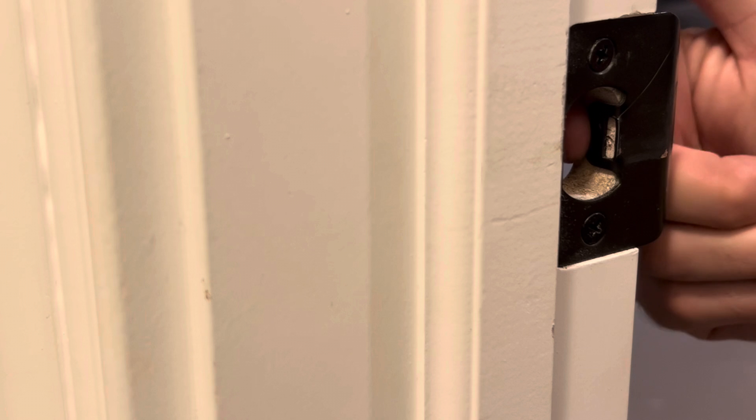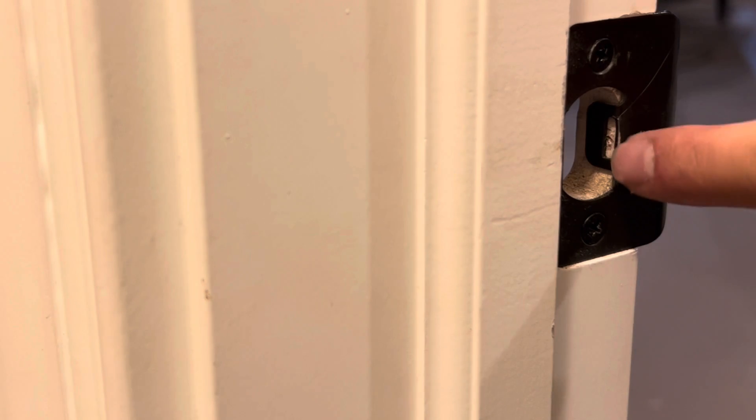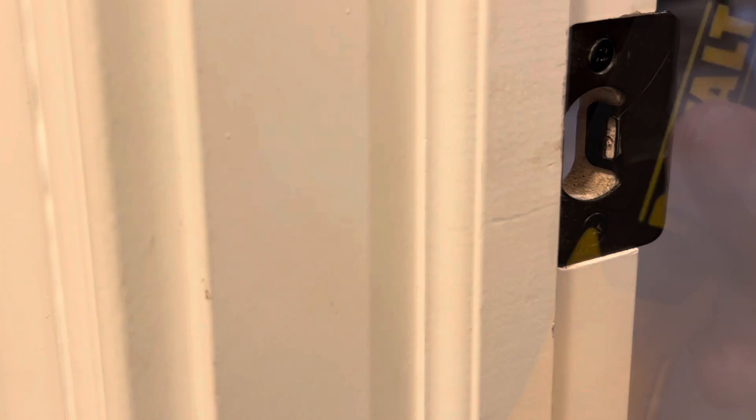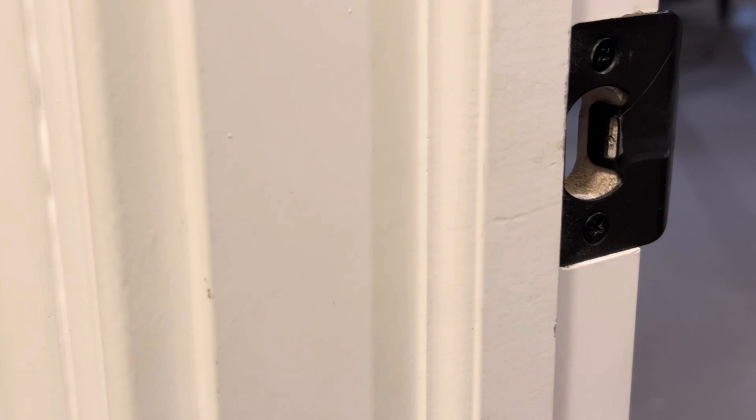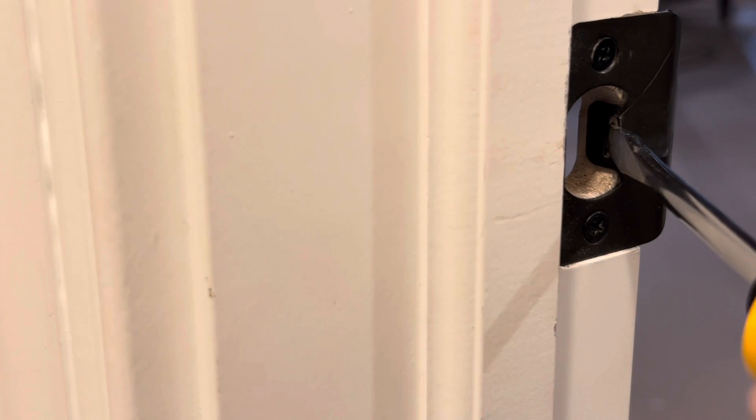Most strike plates have a tongue that is adjustable. If you have one that has a slot it's even easier. I'll provide a link below to ones with a slot to swap yours out if needed, as ones without a slot can be removed and the tongue bent with pliers, but a slot will save a lot of time and effort.